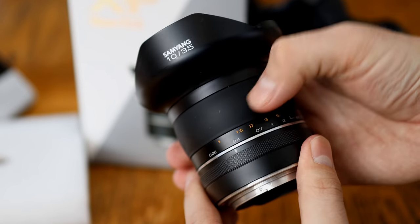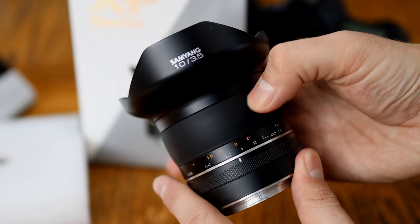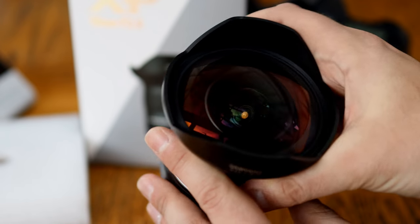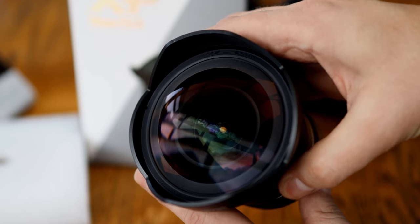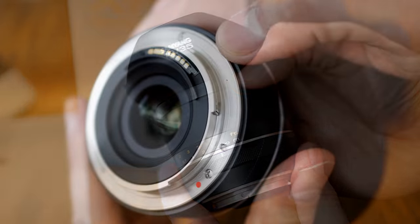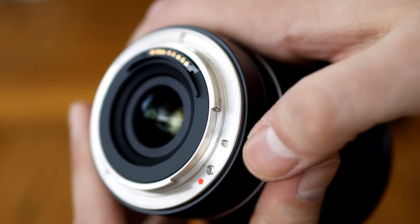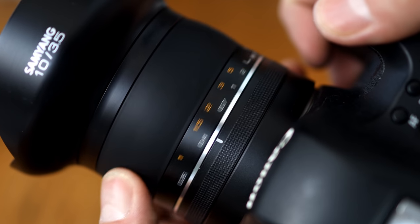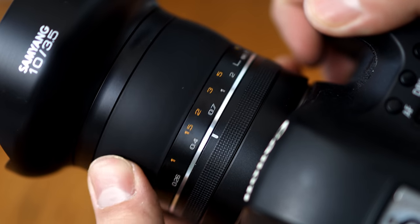Now let's take a look at the lens's build quality first. Samyang's XP line of lenses really are beautifully crafted, feeling tough and metallic, and finished with lovely brushed black paint. The lens is fairly small, but it is a little weighty at 730 grams — all that glass is pretty heavy. It's based on a metal lens mount, which doesn't have weather sealing. Then comes the focus ring, which is rubberised, so it feels lovely to use, but it does have a habit of attracting dust.